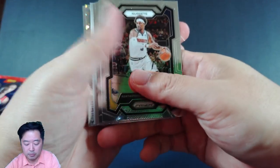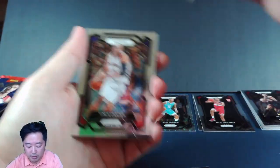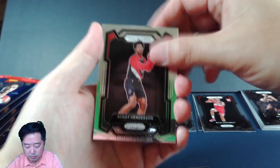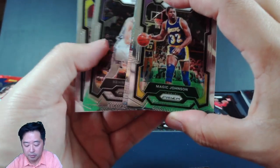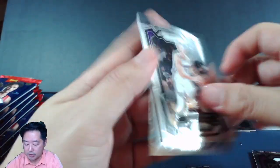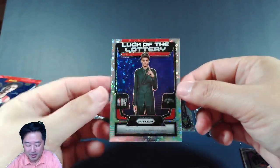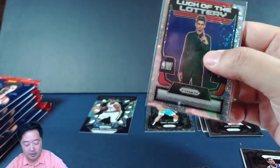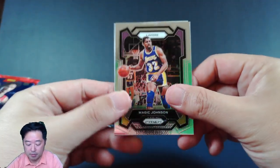Next up we've got Kentavious Caldwell-Pope. Oh, what's that over there — it's a backwards card. So we go back to that one. Vince Carter. Scoot — we've got Scoot. Magic Johnson. And this is a backwards card. Kevin Herter and Joey Hauser, who is a rookie as well. Let's go to the disco in the back. There he is — Victor Wembanyama on the Luck of the Lottery. We got one, guys! And it's also the disco pattern, which we really love. That's a nice little feeling to finally get our first Victor Wembanyama. So far we've got Kulbali and Victor, both on the Metropolitans 92 team.